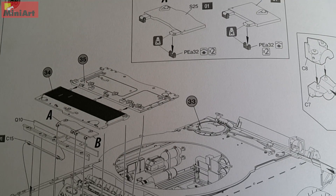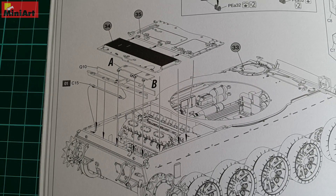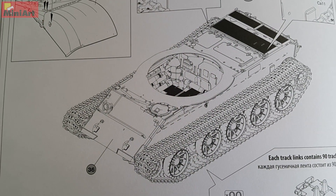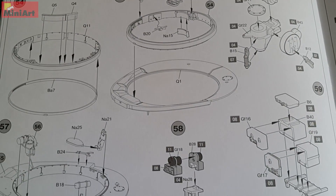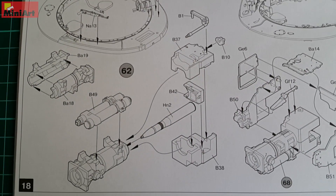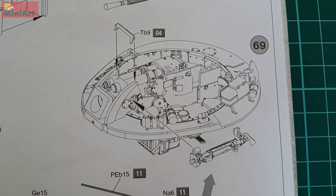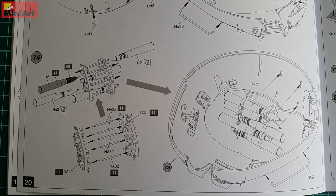Engine compartment doors can be made movable, revealing the engine bay — a very clever decision from MiniArt, allowing you to show the interior without leaving them all unassembled. Tracks are separate links which will take some time to assemble, but the biggest challenge for the modeler is going to be the turret and its interior. It is crafted with everything you can think of, and MiniArt even put a shell inside the mechanism of the gun barrel. There are many sub-assemblies and this is definitely not for a beginner modeler.